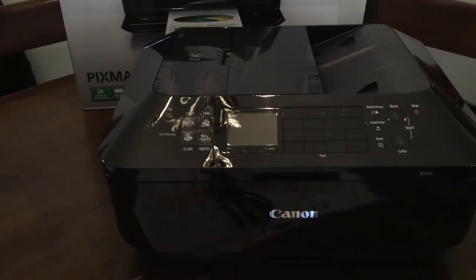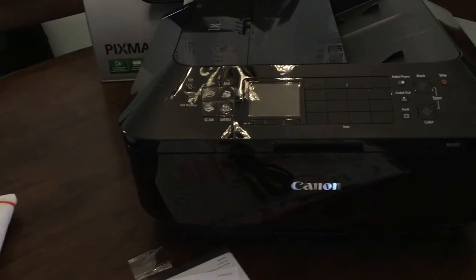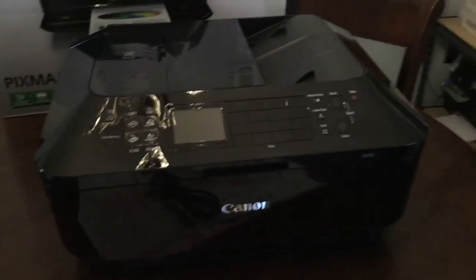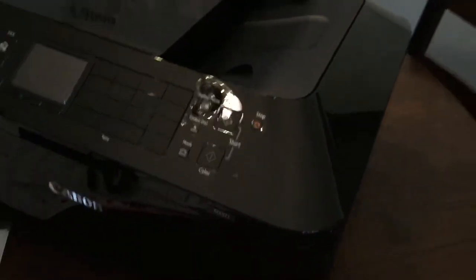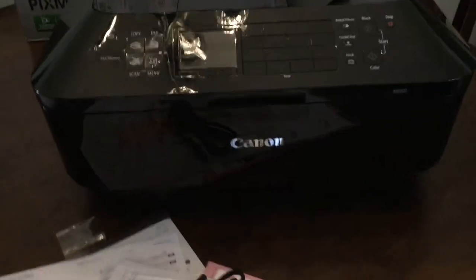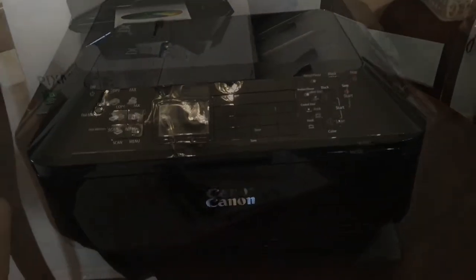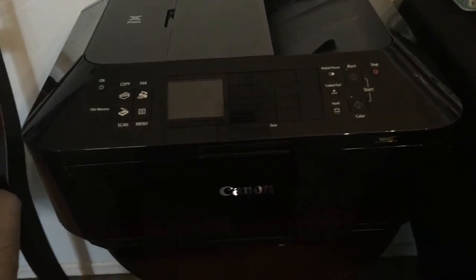They are a little more pricey online but I was able to get a really good deal and I can just convert it. I am going to show you how to put in the ink and how to print.